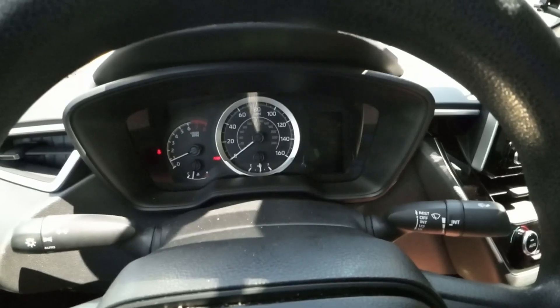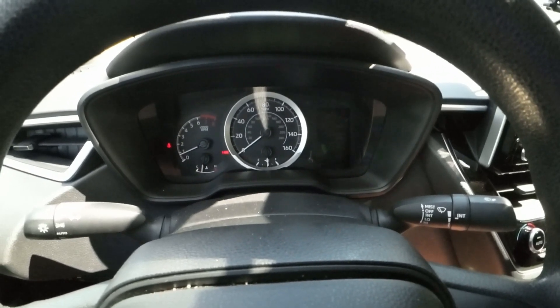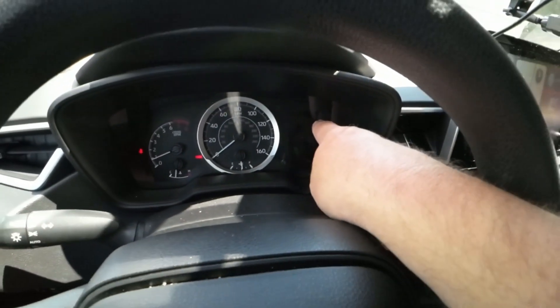This car has some really cool tech that my last Corolla did not have, so let's get inside the car and I'll show you a little bit of that. I don't know how well you can see inside the car because I did put a filtered lens for the bright sunlight on my DJI Osmo Action 3 for this video.